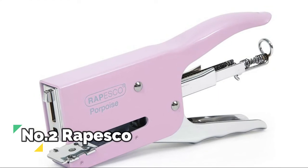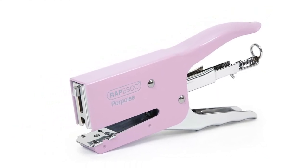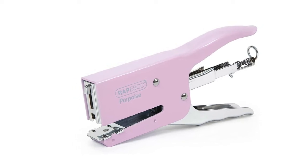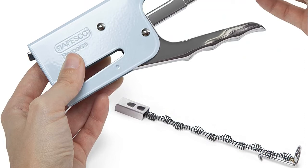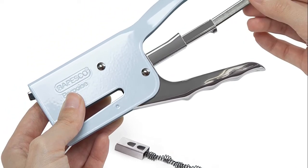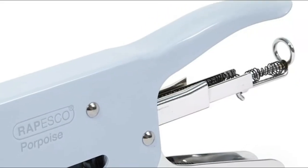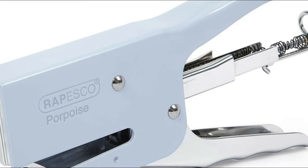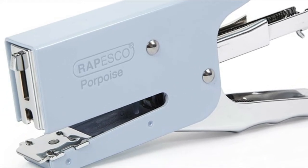Number 2, Rapesco. Stapling plier with tough metal construction for durability and reliable performance. Rear spring loading mechanism and contoured handle for comfortable use. Throat depth of 59mm and a 40 sheet capacity. Ergonomically designed with contoured handles, this stapling plier is ideal for packaging work, jiffy bags, and mailroom tasks. The product features a rotating anvil allowing it to staple and pin.